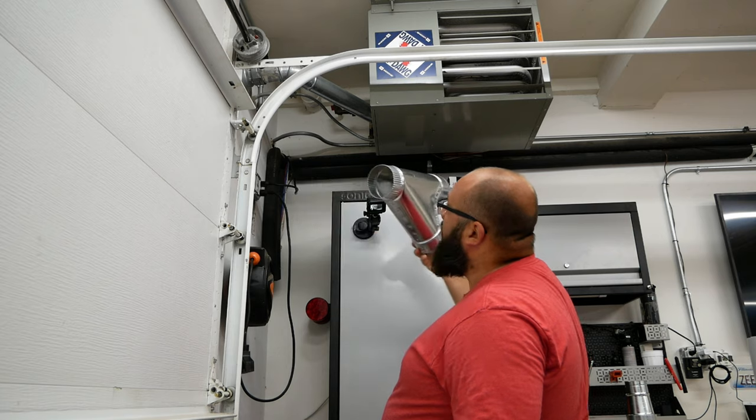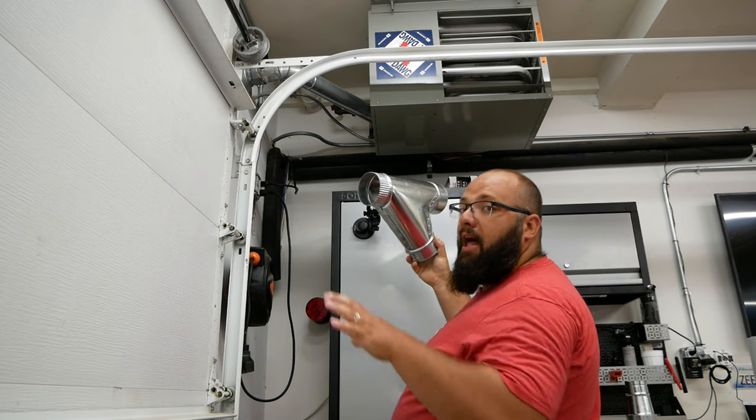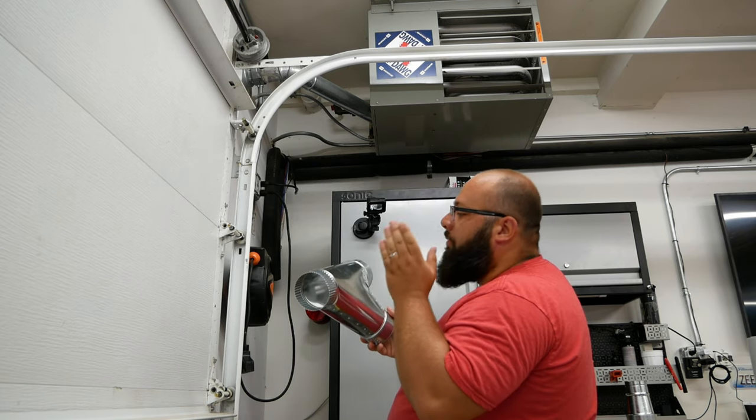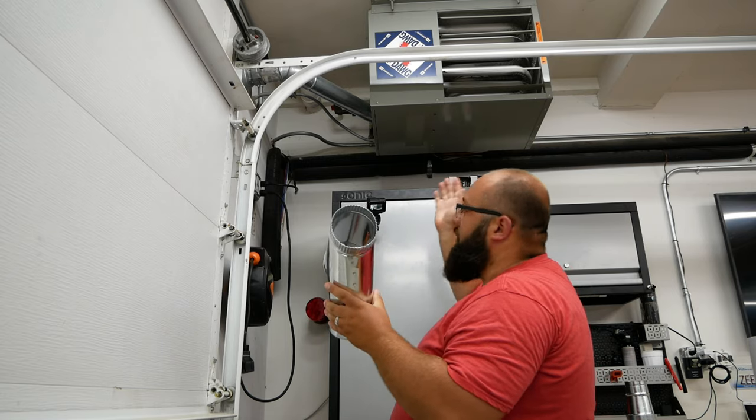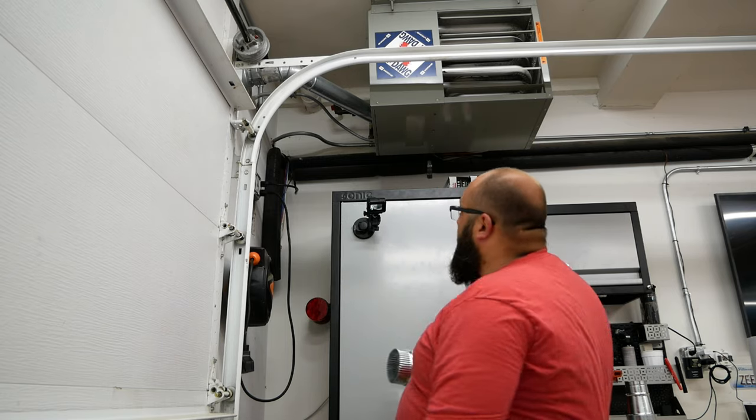Let's jump into installing this. The first thing I'm going to do is put the pipe in place, take my connection, figure out how it will fit along that line, mark that pipe, and then remove it so I can put this connection in the middle. Let's jump into that.